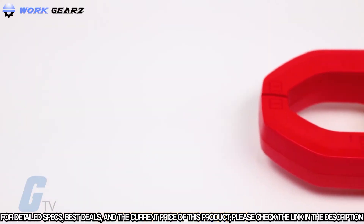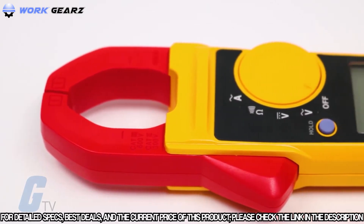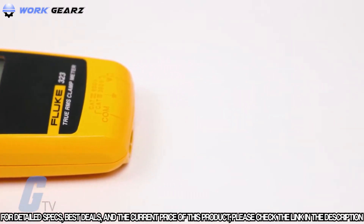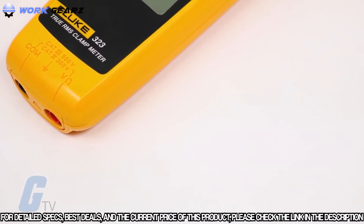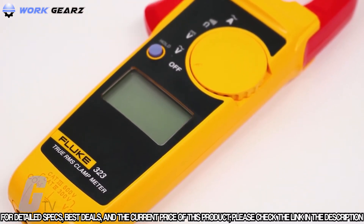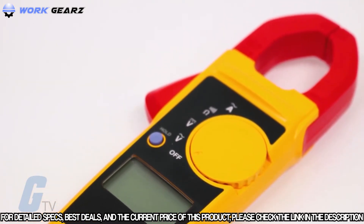This clamp meter can measure AC current up to 400 amps, DC voltage up to 600 volts, and resistance measurement up to 40 kilo ohms with continuity detection. It features a slim, ergonomic design, a large easy-to-read display, a hold button, a soft carrying case, and carries a CAT 4 300-volt and a CAT 3 600-volt safety rating.